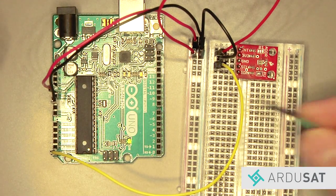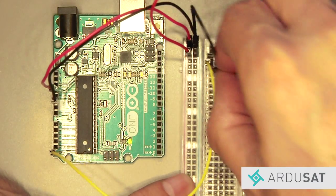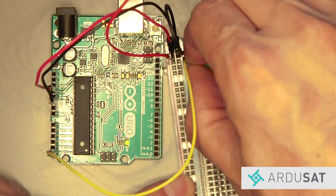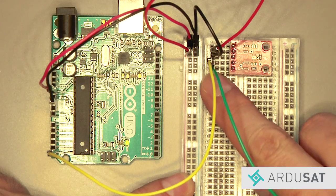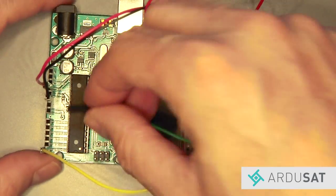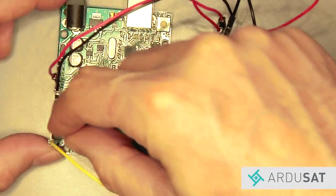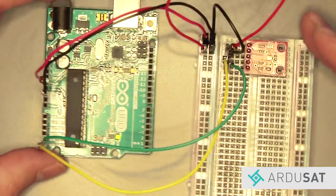Next take the green jumper wire and connect it to the SDA pin of the sensor, which is in row number five. Then take the other end of the green wire and plug it into A4, or analog four, on the left side of the Arduino.